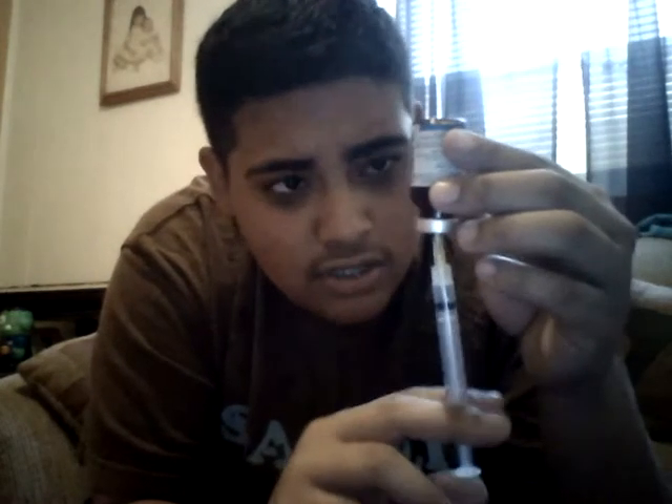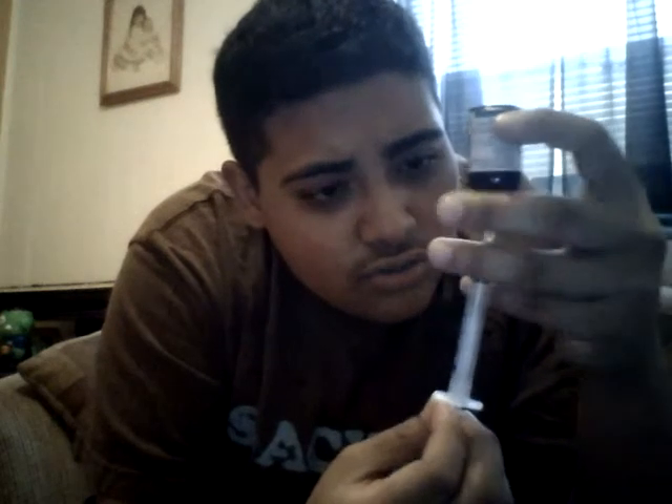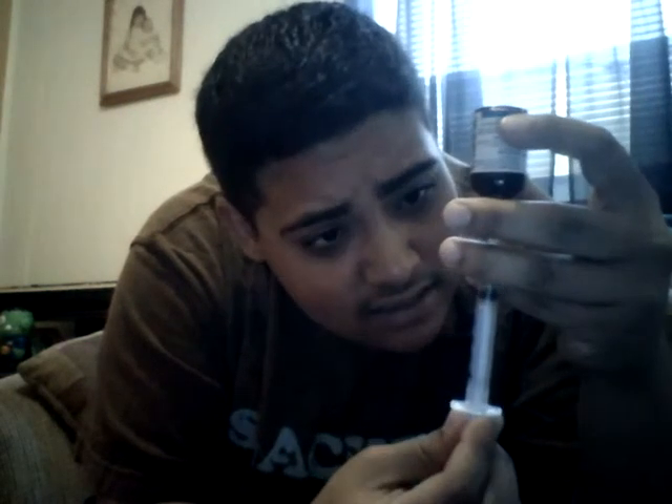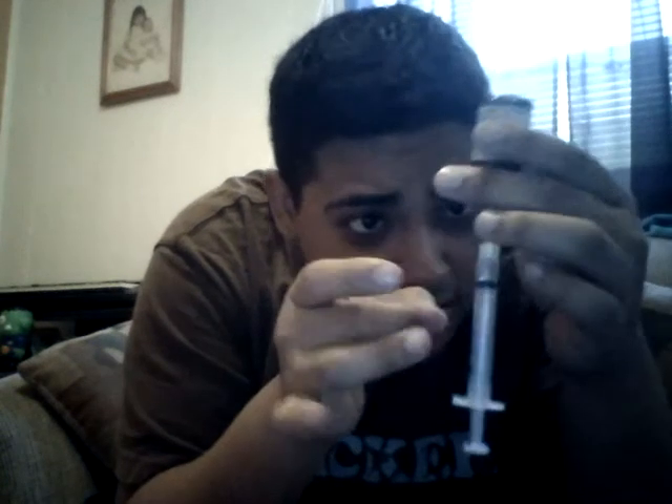I'm going to draw back some air and push it in, since this is going to be my two months on testosterone. I already have a hole in there from previous times, so I'll just put it through the same hole — you don't want to have a lot of holes in your vial. Then you put your needle in, push in the air, and begin to draw the testosterone to your dose. Make sure there's no bubbles — there's actually no bubbles in this one, so I did a pretty good job.